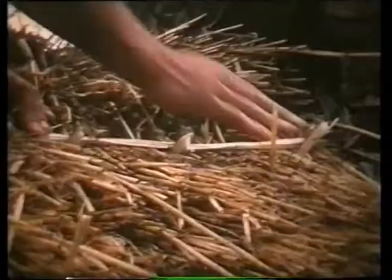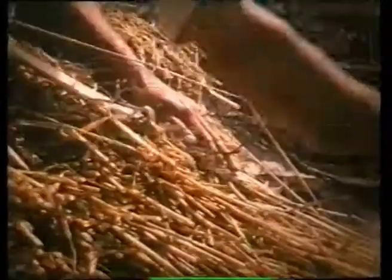Working with his weight balanced between knees and feet, this thatcher, Bernard Tosland, is casing, or laying a new coat over the old long straw, which he thatched eighteen years earlier. This job will take about a fortnight to complete.